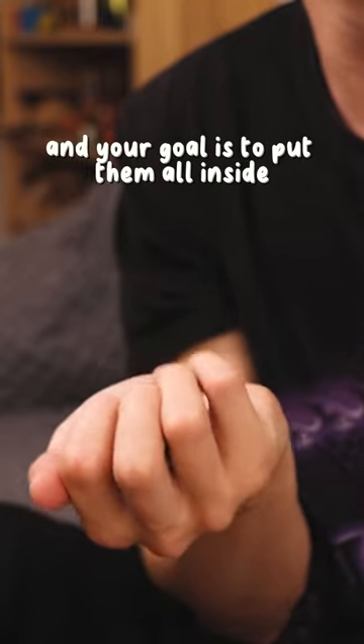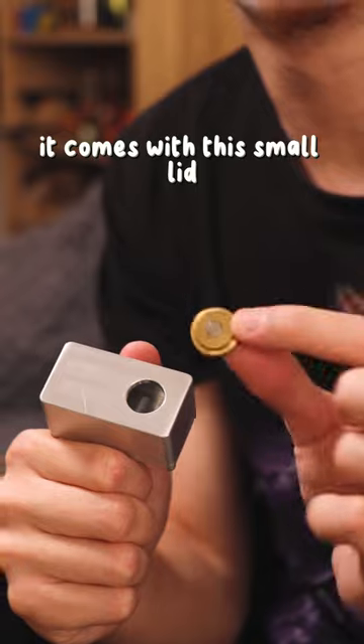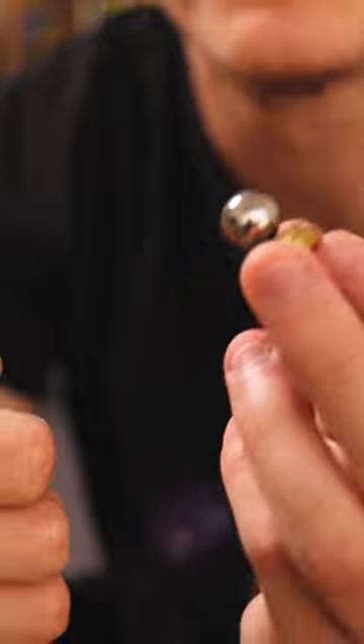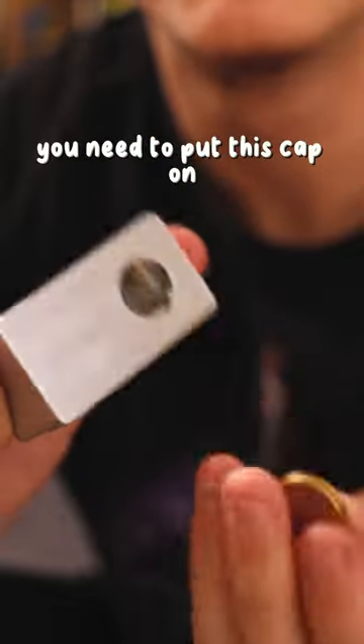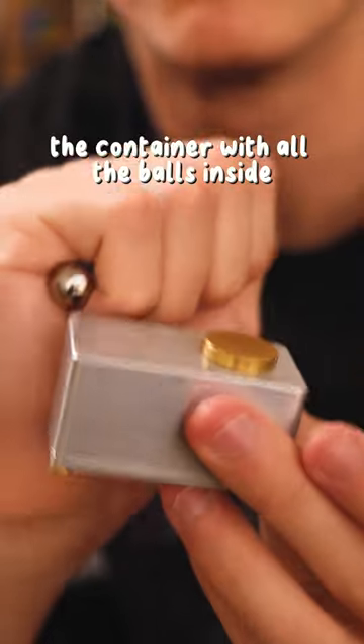Your goal is to put all of them inside this container. It comes with this small lid — super tiny and beautiful. It's magnetized, and this is what you need to know: you need to put this cap on the container with all the balls inside.